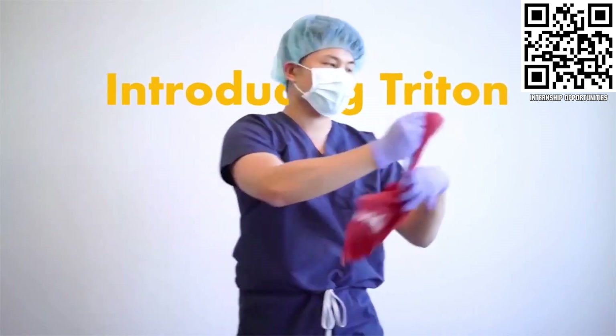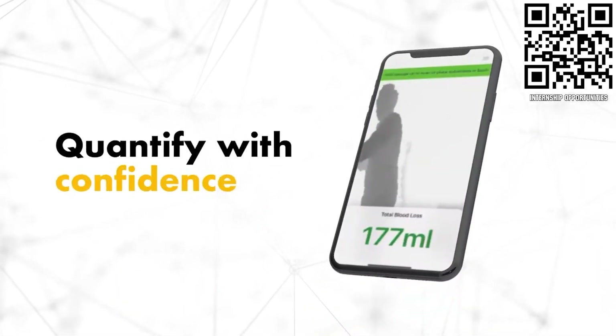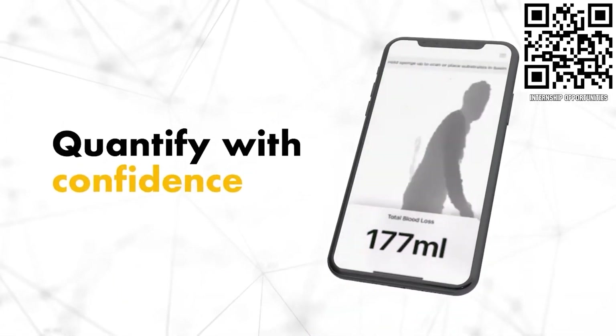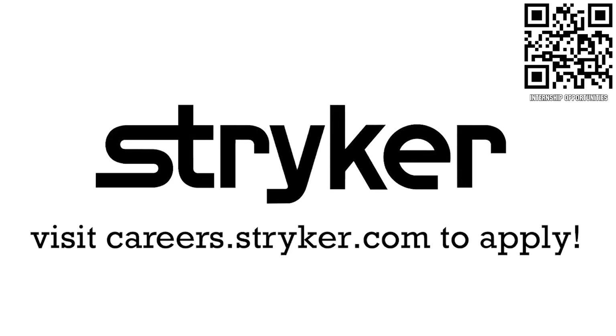If you're a college student or recent graduate looking for an incredible internship, take a look at Stryker. Stryker provides a housing stipend, great pay, and an opportunity to work with state-of-the-art medical technology equipment. Discover why so many FIRST alumni are coming to Stryker for their internship or career at careers.stryker.com.